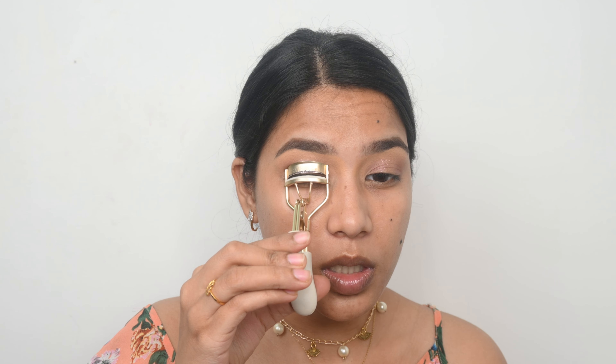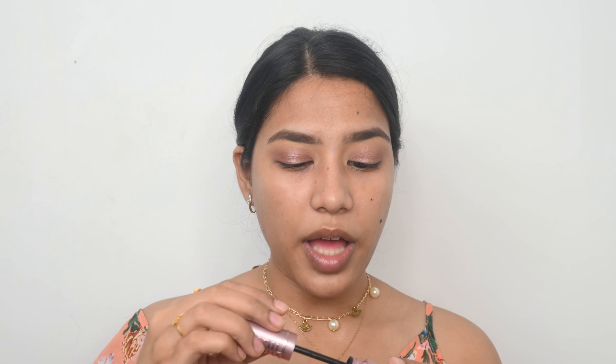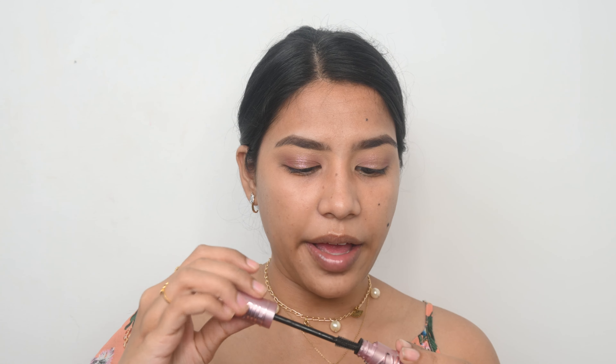I have completed my other eye too. Now I am just going to curl my lashes and apply some mascara. For mascara today I am using the Maybelline Sky High mascara — I just wish this mascara were available in the Indian market because it is so good.